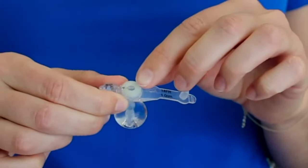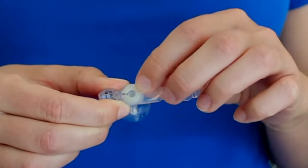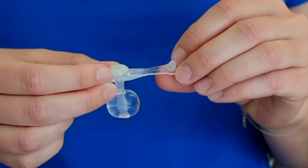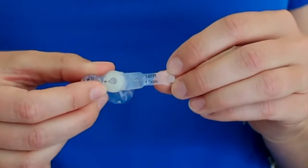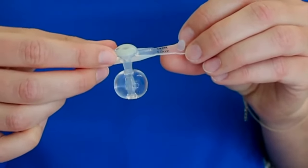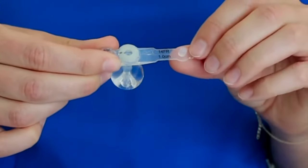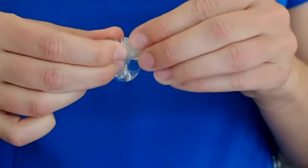This is the feeding port and that's where medication, formula, and milk will go into the tube. Over here indicates the size of the tube — it says 14 FR or French, 1.0 centimeters. French stands for the width or diameter of the tube and the centimeters is the length of the tube, or how far it goes into the stomach. This is the plug for closing the feeding port.